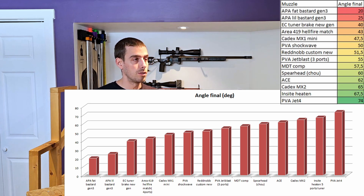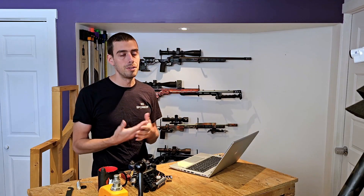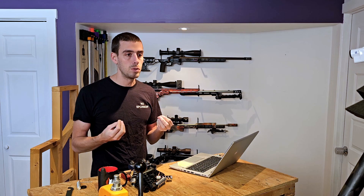I'll also put the concussion and blast angle data up. Keep in mind that you can get good recoil reduction while also having a lot of blast toward the shooter. In sandy or dusty conditions, a high port angle will blast material closer to you. An interesting data point is that the PVA Jet 4 got 74 degrees — even better than the flat-port designs from different companies — showing the Jet 4 has a design that brings gases further away. Again, I'm putting all the data out there so you can make your own analysis.